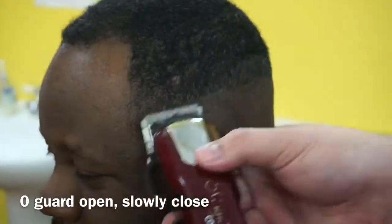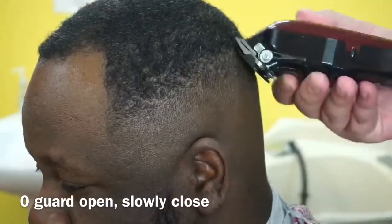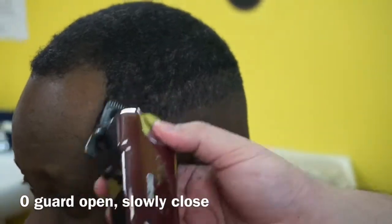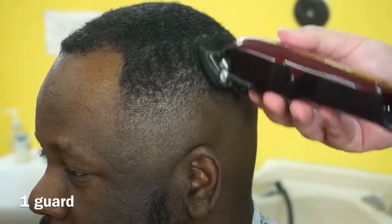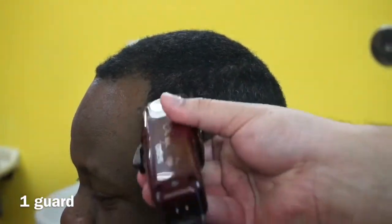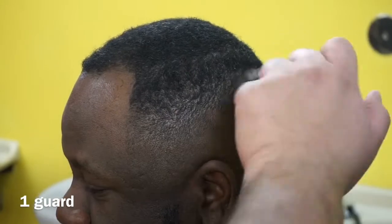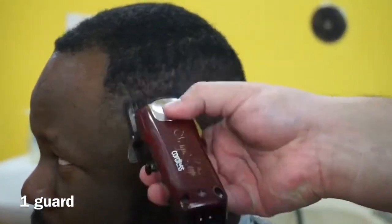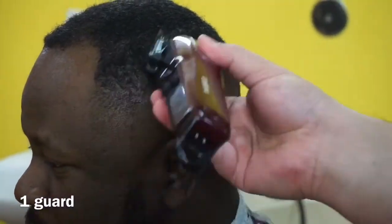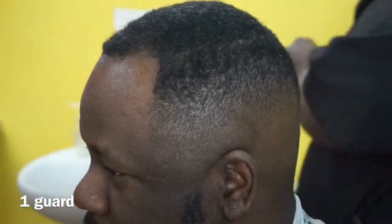Here I have the zero guard — the 1/16th — all the way open, and I'm doing the same thing: closing it little by little to take out the guideline we created with the clipper all the way open. Then the zero guard becomes the one guard, so we have the one guard all the way open, and once again we're slowly working our way until the line disappears. I'm really working this line — going left to right, opening and closing — doing whatever I can to get this as buttery as possible.